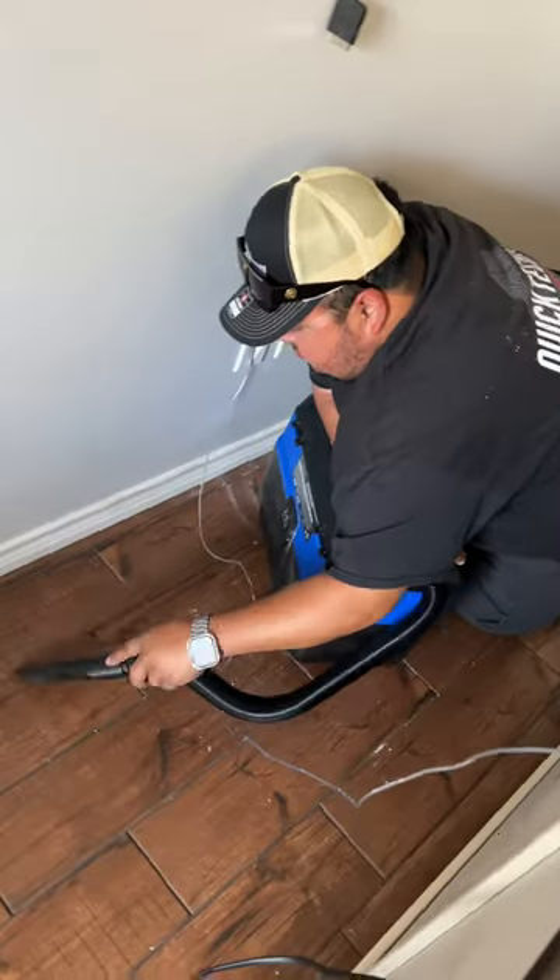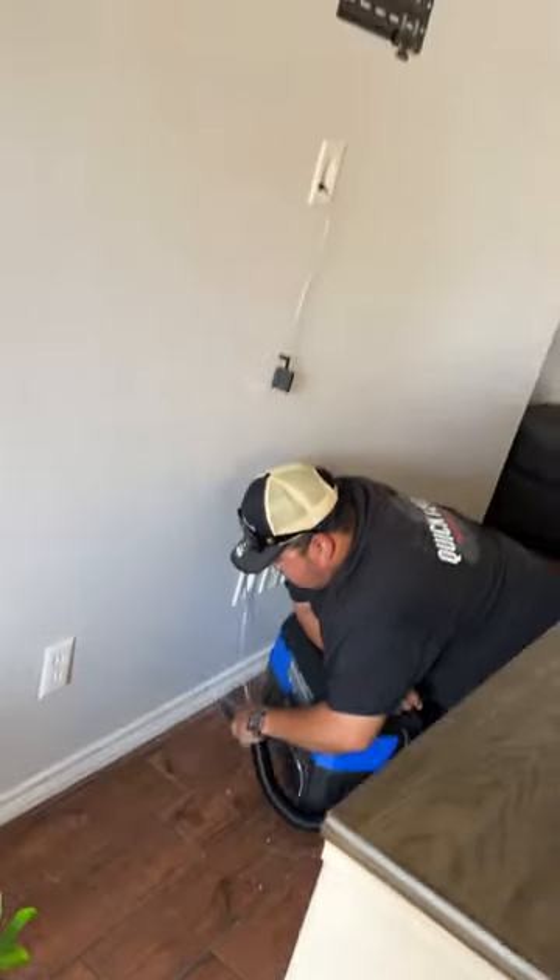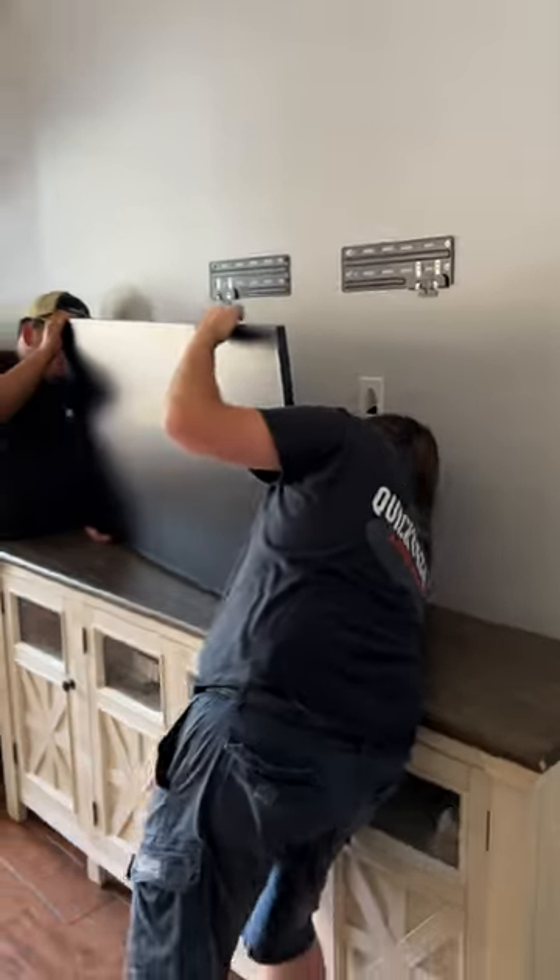Then we dropped our One Connect cable into the wall. Once that was done, we cleaned up all of our drywall dust from cutting out the hole, and then we plugged the One Connect cable into the back of the TV.